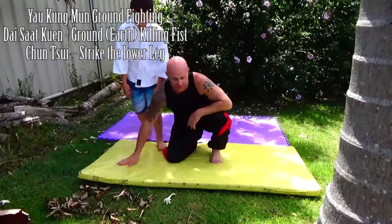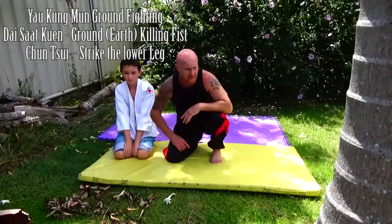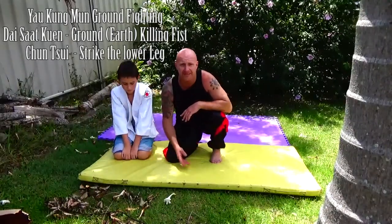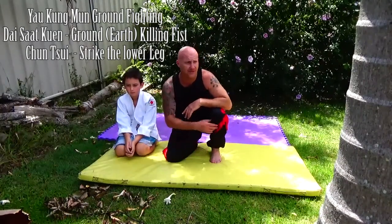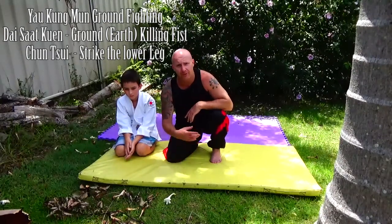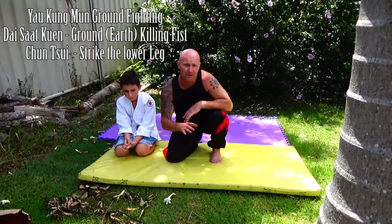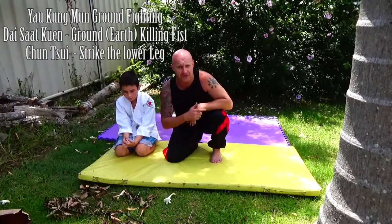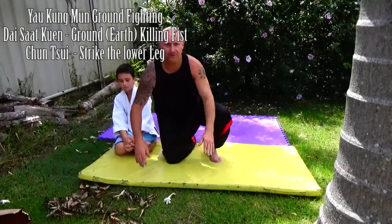In the Yolka Mun system, we have a form called Deesat Q. Deesat means the ground-killing fist form. It's based on getting taken down, taking someone down, reversals and getting back up, and it has only a few submissions like arm bars, leg locks, knee bars, and heel hooks.